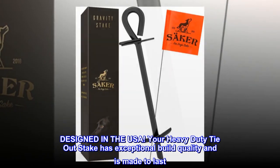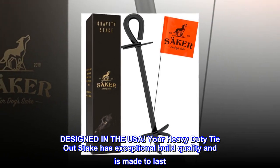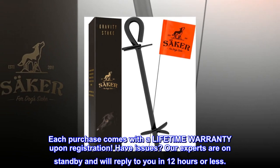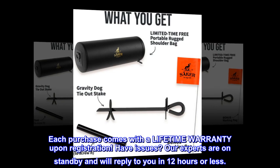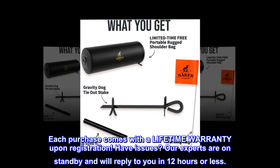Designed in the USA, your heavy-duty tie-out stake has exceptional build quality and is made to last. Each purchase comes with a lifetime warranty upon registration. Have issues? Our experts are on standby and will reply to you in 12 hours or less.